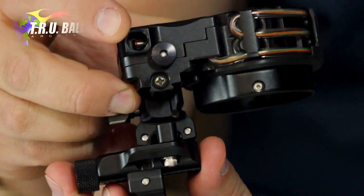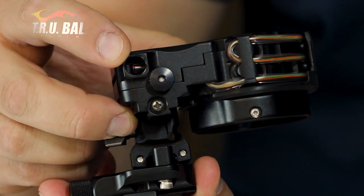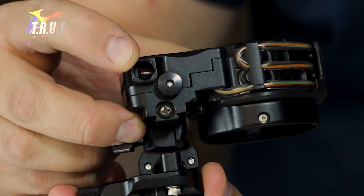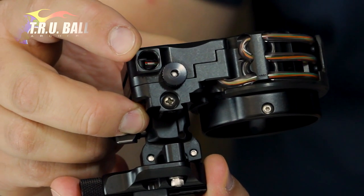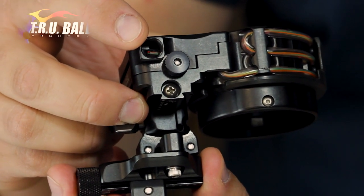You'll also notice on the bottom here we have our angled light adapter location. This is a 3-8-32 thread pitch that allows you to put most sight lights into this particular model, just like the Armortek was as well.